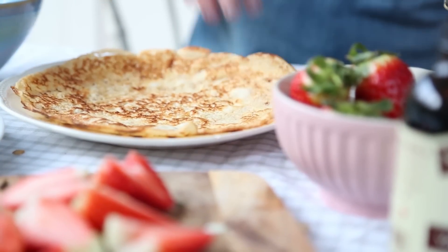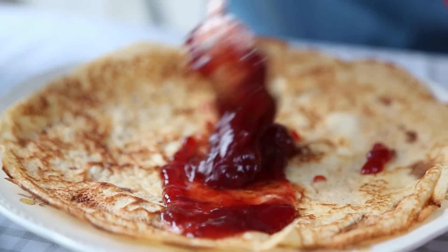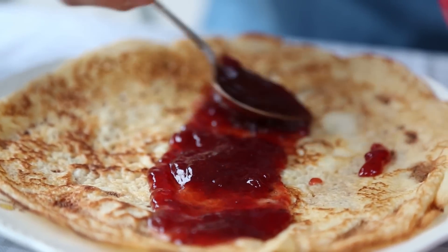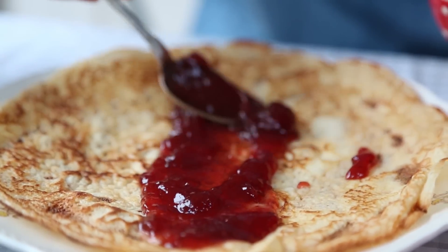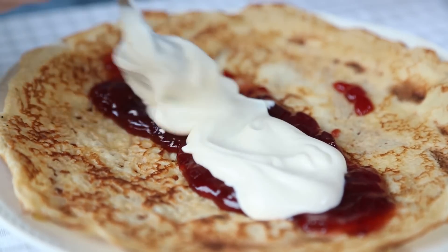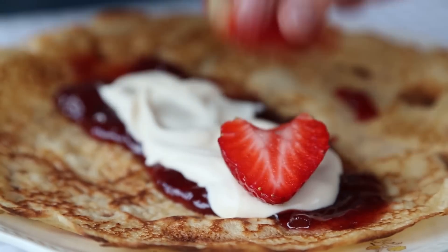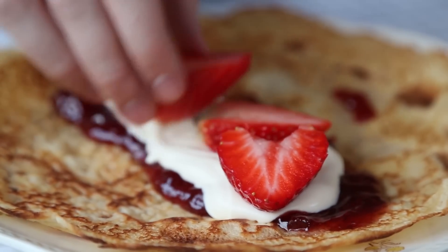Strawberries and cream — oh yes! If you want that contrast of sweet fruit and rich vanilla creaminess, this is the one for you. Spread each pancake with some strawberry jam, then mix together six tablespoons of creme fraiche with one teaspoon of icing sugar and a teaspoon of vanilla extract. Dollop that mixture on top of the jam and decorate with some sliced strawberries.